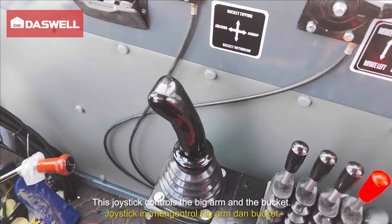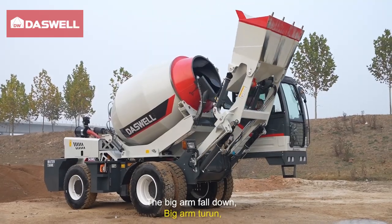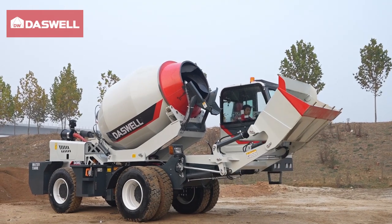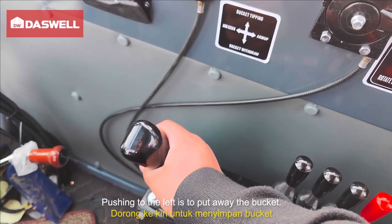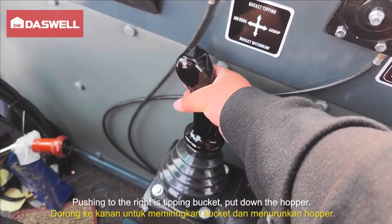This joystick controls the big arm and the bucket. Pushing forward drops the arm — the big arm falls down. Pulling back lifts the arm — the arm rises. Pushing to the left puts away the bucket, closing the hopper. Pushing to the right tips the bucket, putting down the hopper.